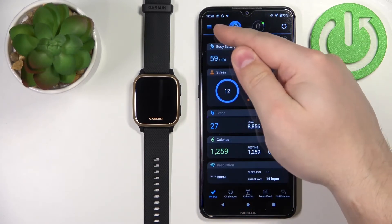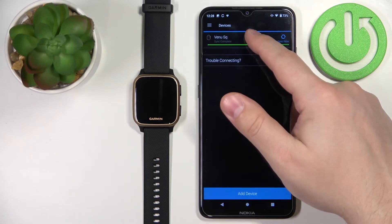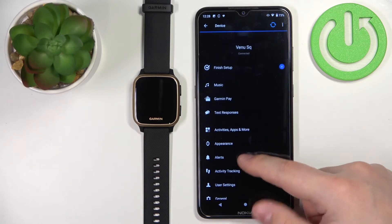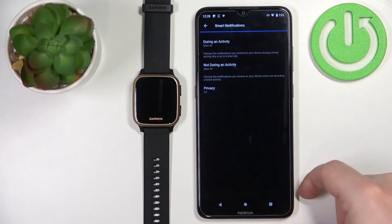In the app, we can tap on the menu to open it, tap on Garmin devices, and select our Venue SQ from the list. On the device page, scroll down and tap on the alerts option, then tap on smart notifications, where we can customize the notification settings.